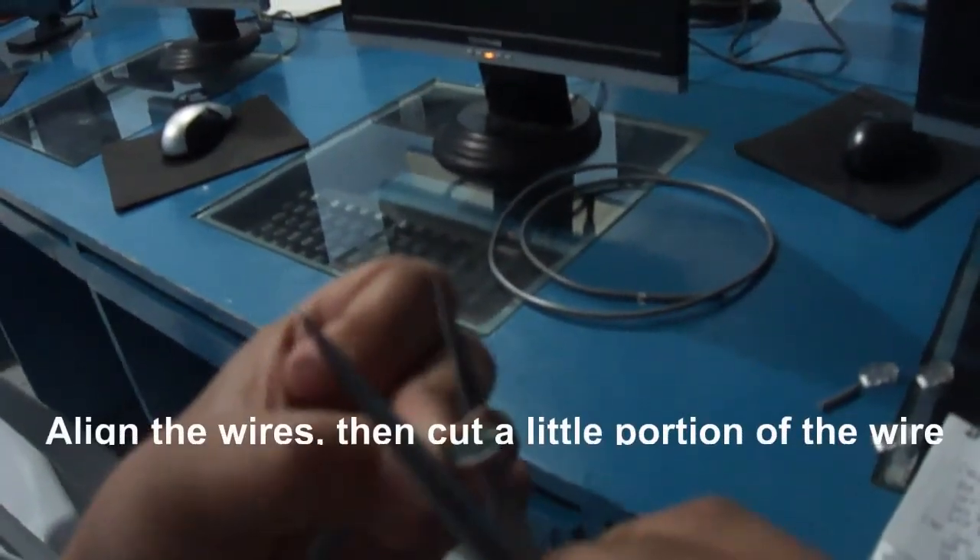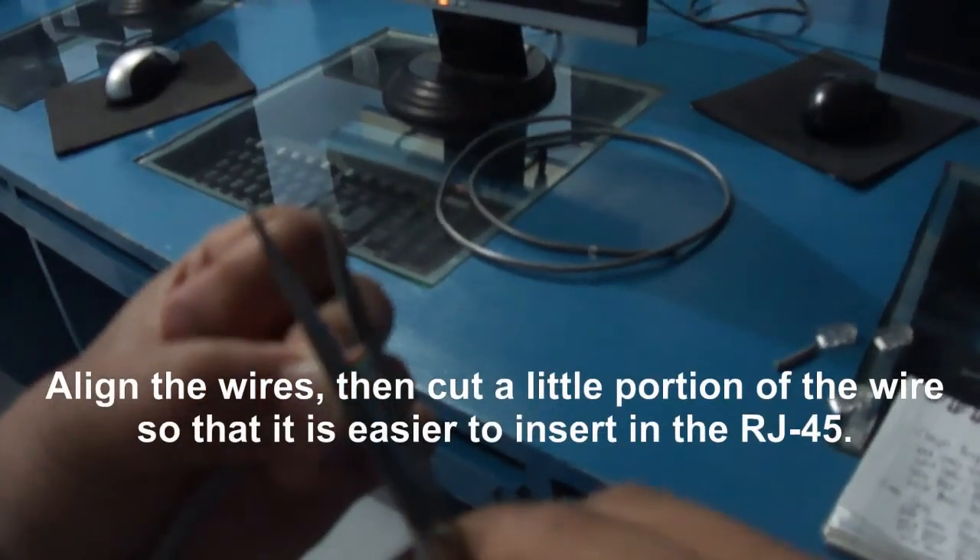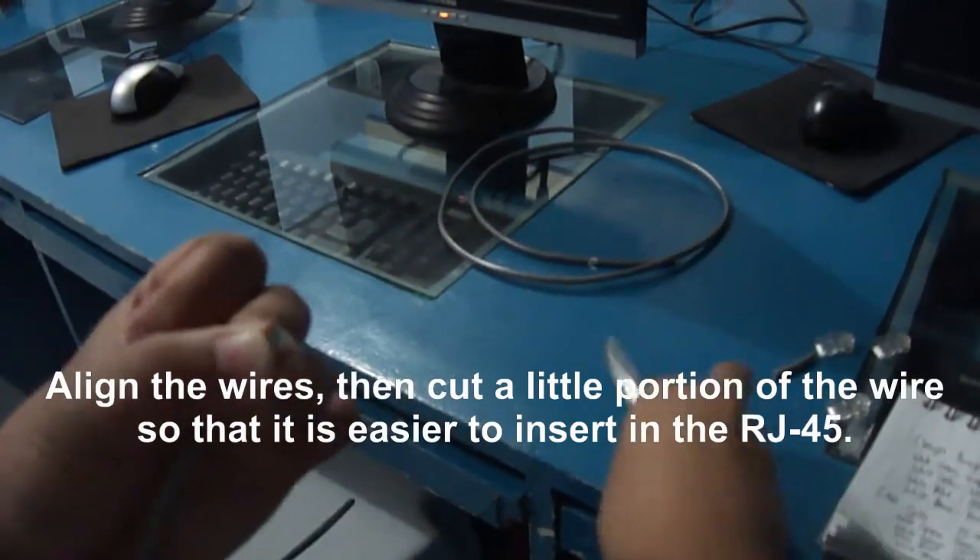Align the wires, then cut a little portion of the wire so that it is easier to insert in the RJ45.